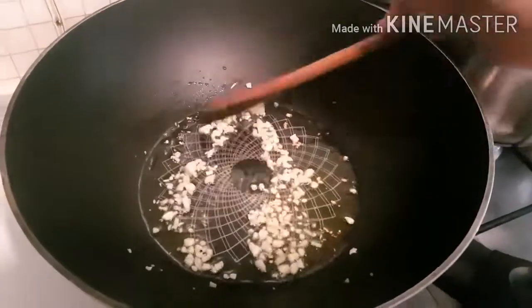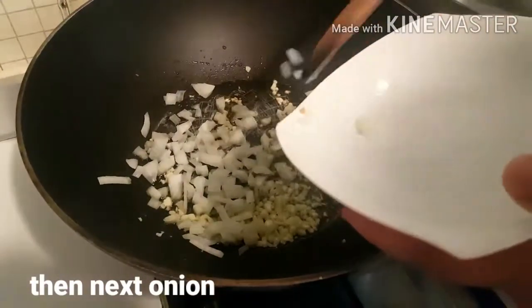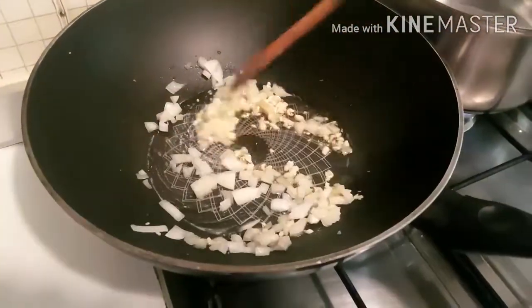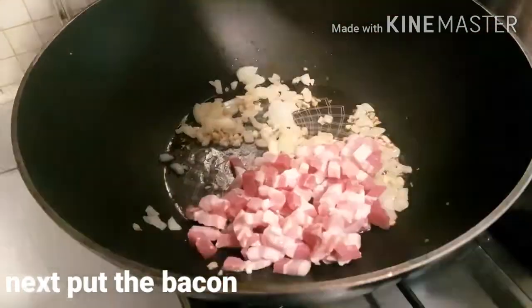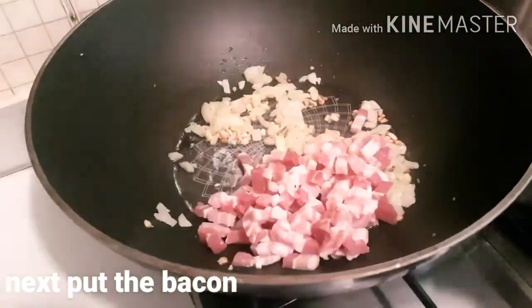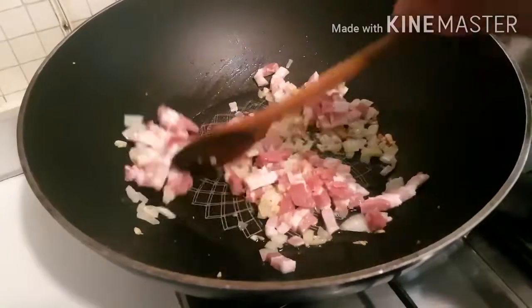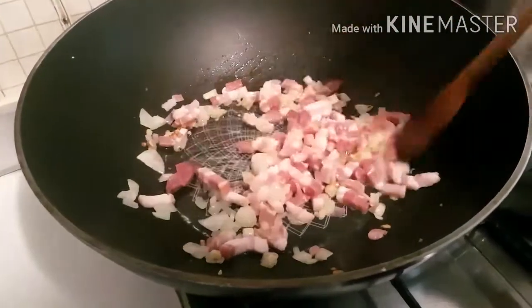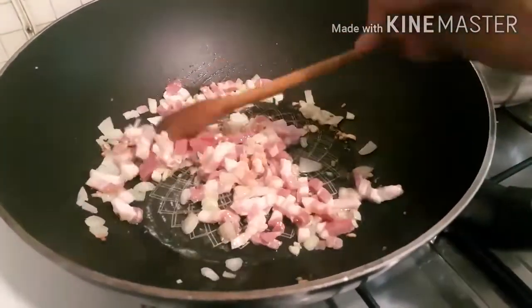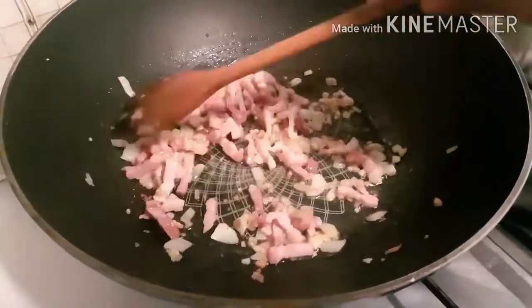Pag medyo brown na konti ang ating bawang, sunod na po natin ang ating onion. Then igisa lang po natin sila. Then isunod po natin ang ating bacon. Haluin lang po natin para po lumasa yung ating onion at garlic at bacon. Lutuin lang po natin mabuti ang ating bacon o panceta, italyano.